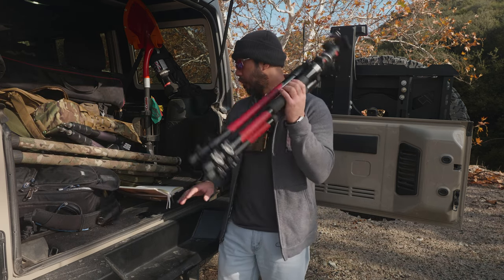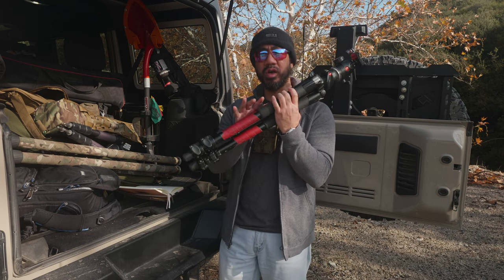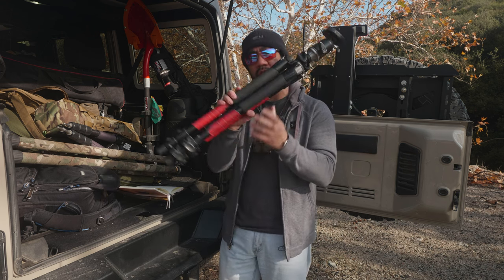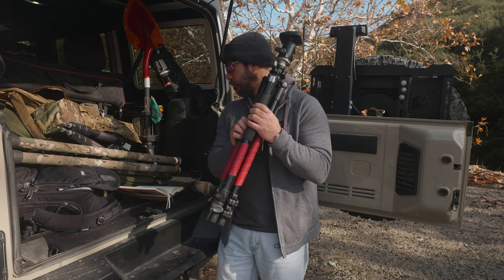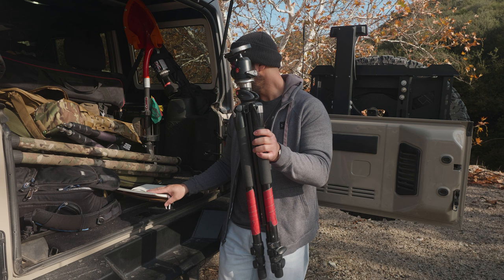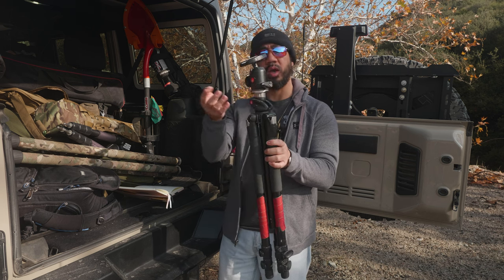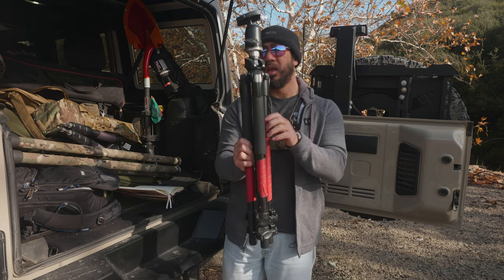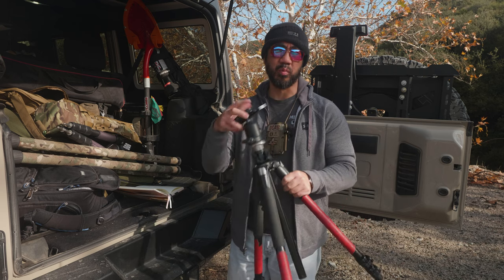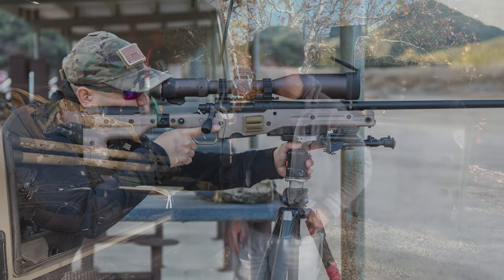I had to refer to the archived specs because this tripod and ball head have been updated — they still make the 055 X Pro B but it's a different generation. This one from the mid 2000s has a 15.4 pound load capacity for the legs, weighing 5.29 pounds. With the ball head it's a 17.64 pound load capacity with 1.48 pound weight, so combined it's about seven pounds total, with an effective load capacity of about 15 pounds — which isn't very good to support a rifle, especially competition rifles that are 20 pounds and up.